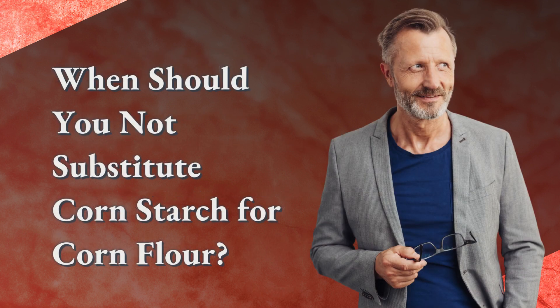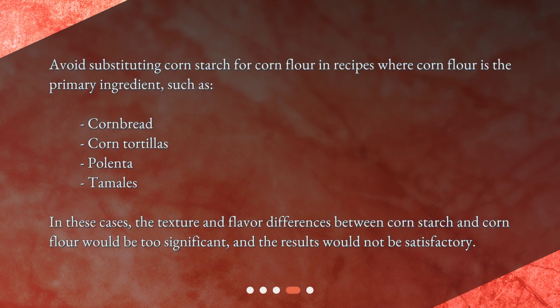When should you not substitute cornstarch for corn flour? Avoid substituting cornstarch for corn flour in recipes where corn flour is the primary ingredient, such as cornbread, corn tortillas, polenta, and tamales. In these cases, the texture and flavor differences between cornstarch and corn flour would be too significant, and the results would not be satisfactory.